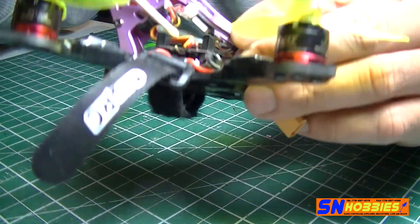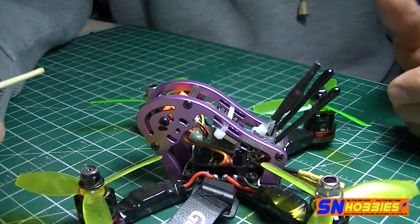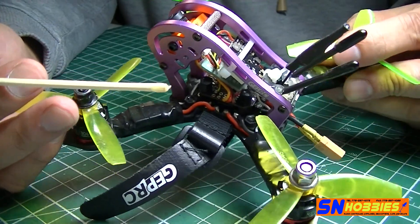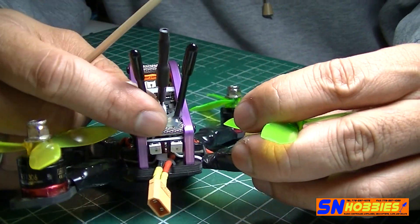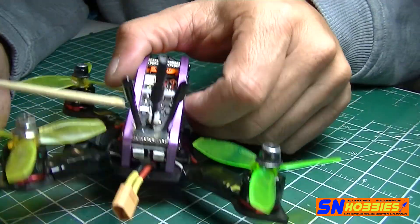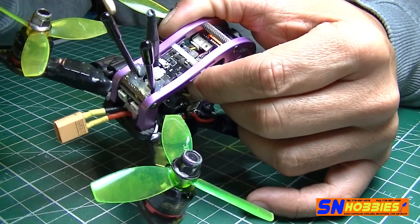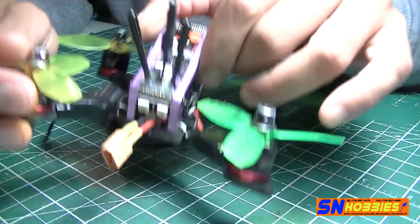I'm using an XM Plus receiver — you can see it there. Nothing really special about it; it's pretty cheap and has a very small form factor, and it's easy to bind. For the antennas, the frame came with two sets of different length antenna holders. I hot-glued them to the piece of carbon fiber that was included, and it holds even through minor crashes.